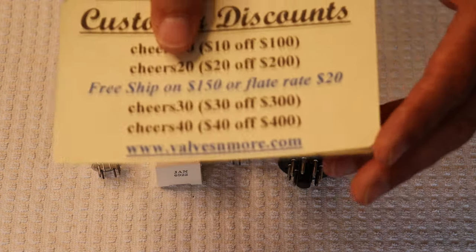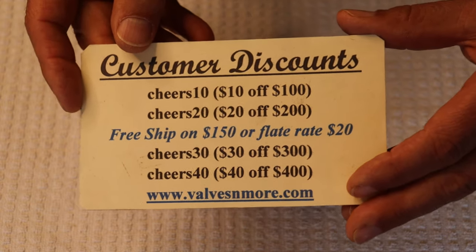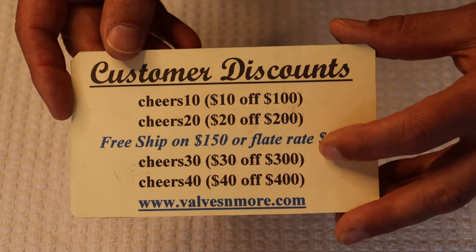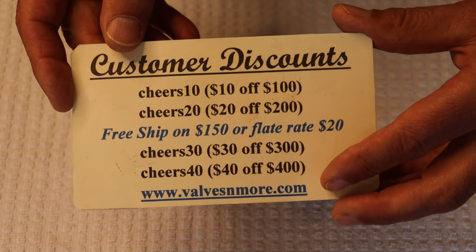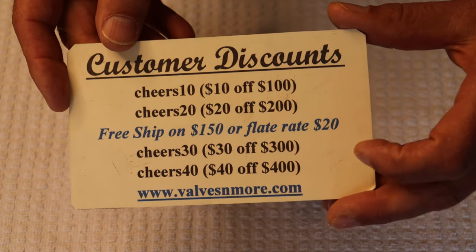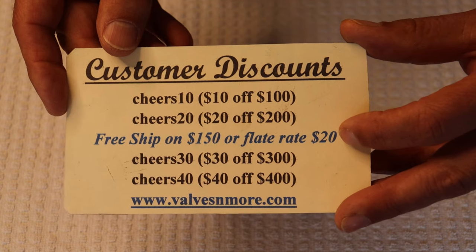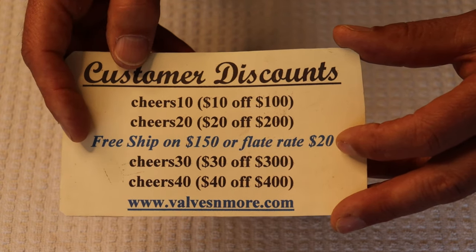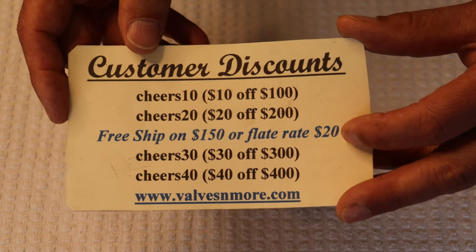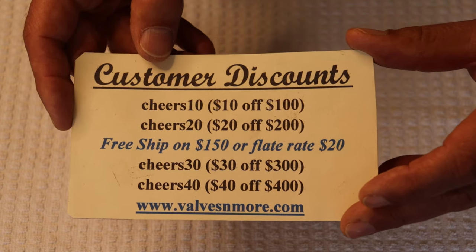If you stayed to the very end, here are some discount codes to help you out. We're getting a lot of larger orders and people have been taking advantage of a secret code that's easy to grab. We can reach almost everyone around the world with flat rate $20 shipping — and if your order is $150 or more after discount, shipping is on us. Stay safe everyone — this is Jim and Charles signing off. Cheers!